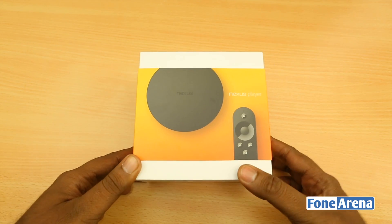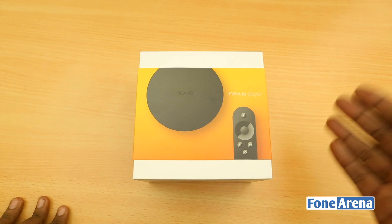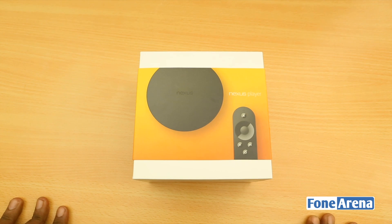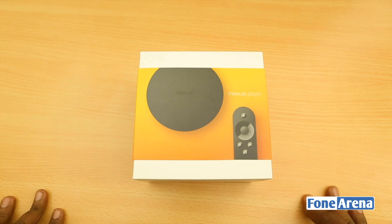Google have already done the Nexus Q, but that was a massive failure. It was a media streamer that tried to be a home entertainment solution. Google is trying again with the Nexus Player, but this time slightly different — it wants to put Android on your TVs, and they are also selling a separate game controller that looks very nice.